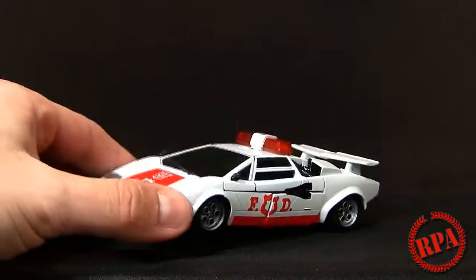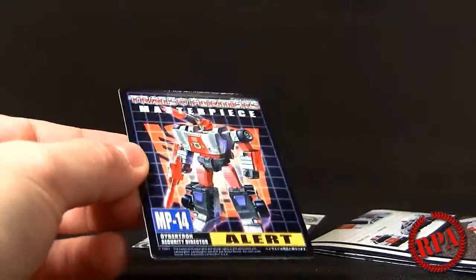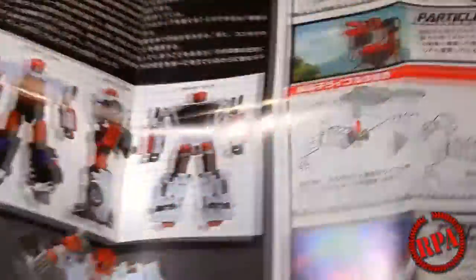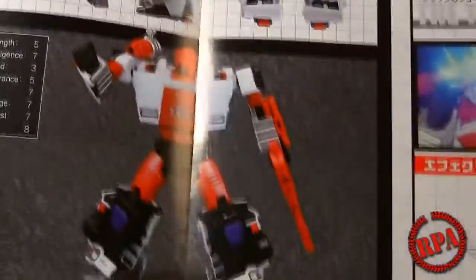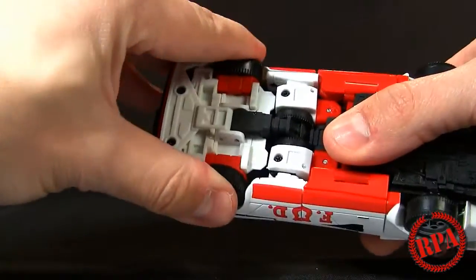We're pretty much ready to put it into robot mode — exactly the same transformation as Sideswipe. It's going to require me to look at the instructions since I haven't transformed this mold very much, but that gives me a chance to show you guys the spec card. It's a nice glossy cardboard showing both modes and his skill levels — all in Japanese so I can't really tell you what it says. The instructions are a nice full-color folded page with some G1 animation showing the rocket launcher, particle beam rifle, and circuit trouble for when he goes crazy.